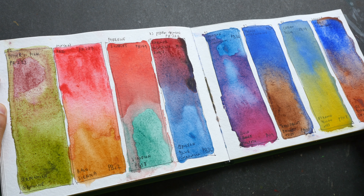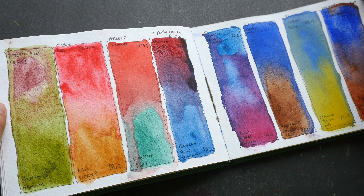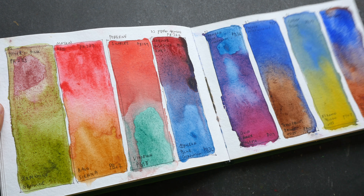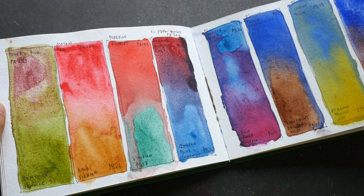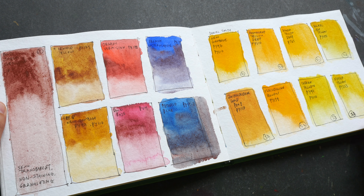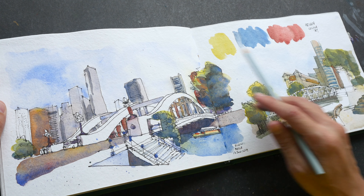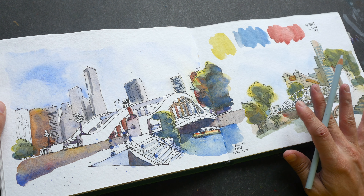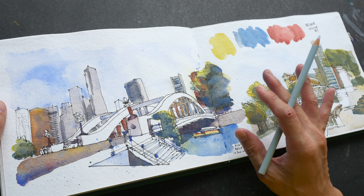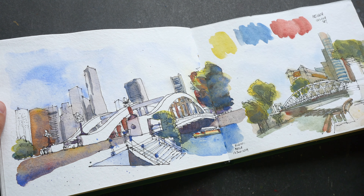This paper is quite thick at 300 GSM, so when you're painting on it it doesn't buckle much. This is another drawing tutorial. All these sketches were drawn with the help of reference photos — they were not drawn on location. For many of these sketches I just wanted to test the color combination and the limited color palette.